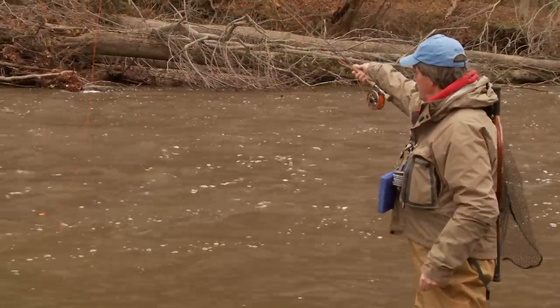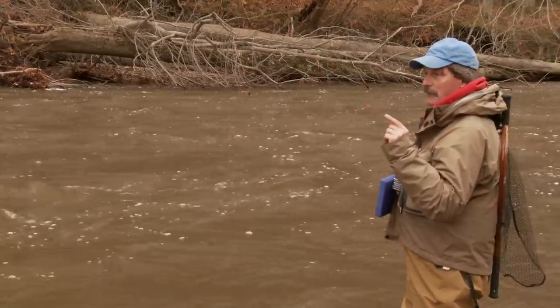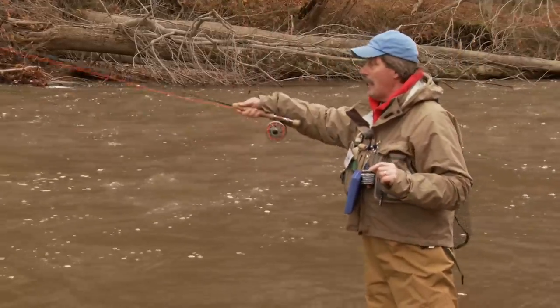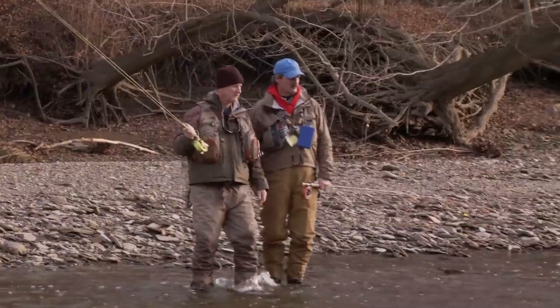If you want to fish the traditional way, laying the fly line on the water for a longer distance cast, you've got to start mending your line. Mending means controlling the line so you're not creating an unnatural drift — you sometimes have to flip it upstream. If you've got two different speeds of water, let it come down through the current. If the indicator moves in an unnatural way, stops, twitches, or gets jerked under, you need to strike it.